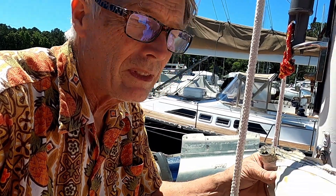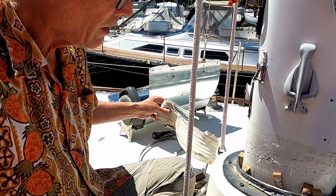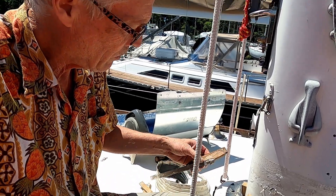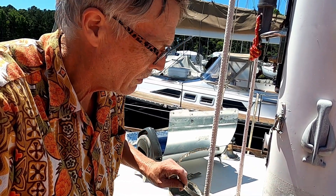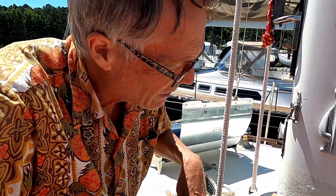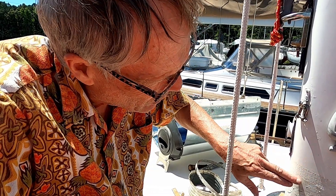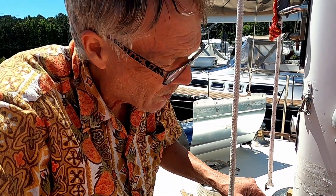I already started this, so here's the old mast boot coming off. We've got wedges in here. Of course, there was a band clamp around it holding the boot in place. Now I have the fun job of cleaning all the gook and tape that we'd put on because it was leaking, and caulk and everything away.